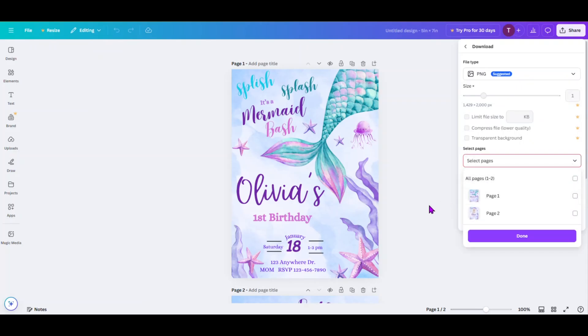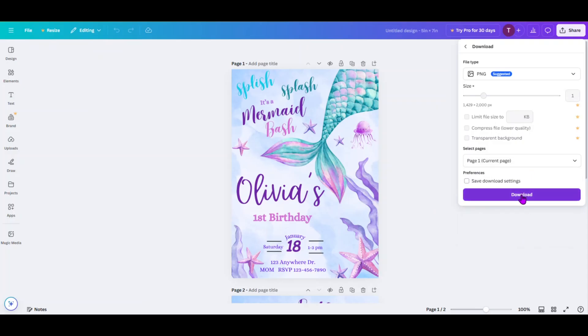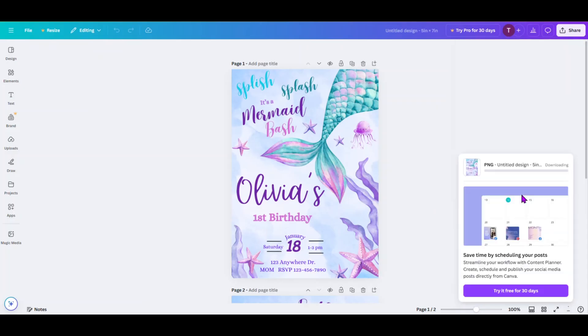For today I've got two images here because in our next section I'm going to show you how to print the front and the back. But for right now we're only working with the front and doing multiple copies of that. So I'm going to click on Page 1, click on Done, and I'm going to come down here to Download. And what that's going to do is download it to your laptop or PC or whatever device you're working on. You want to save that to a specific folder.